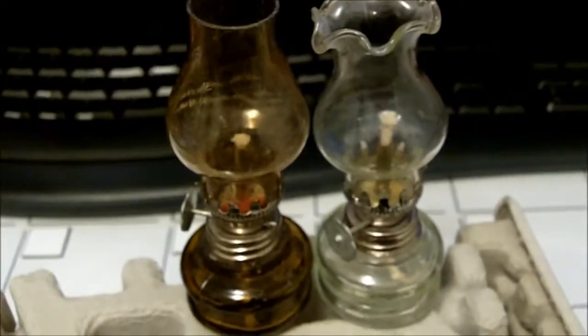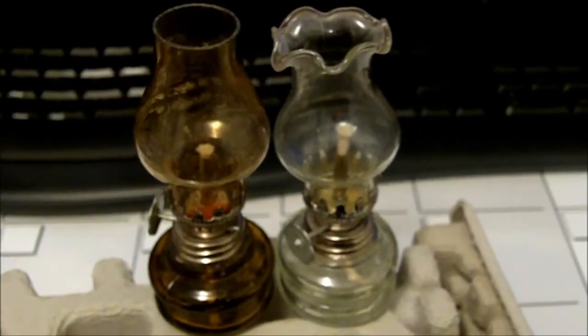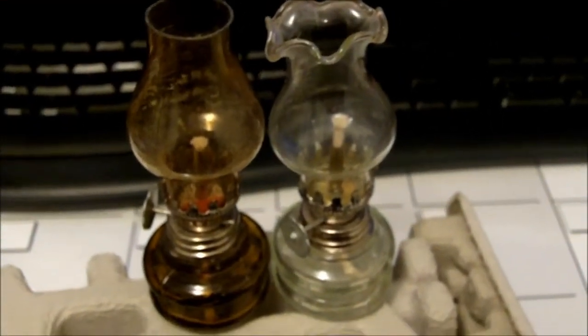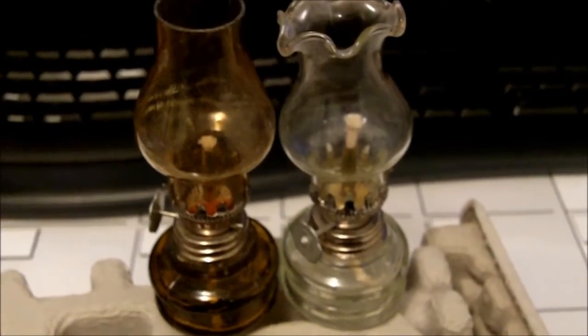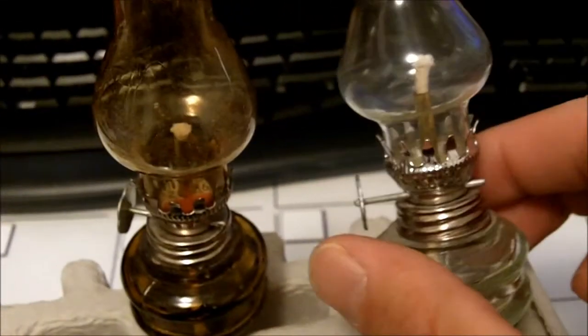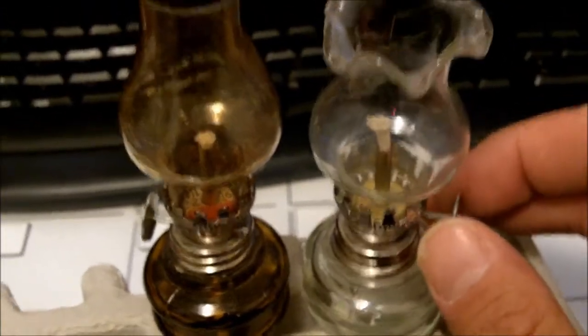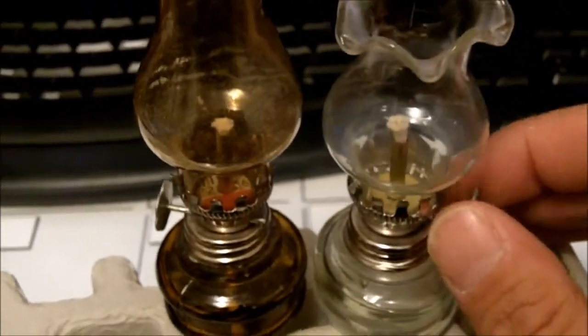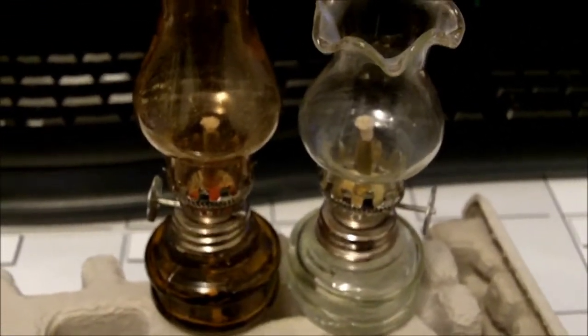My little thrift store adventure — I found two 1800s period mini mag lights. They're not really from the 1800s; they're just little EBD miniature hurricane lights. I like them because they're actually real, and I'm gonna go through and put some fuel in them and see what happens.